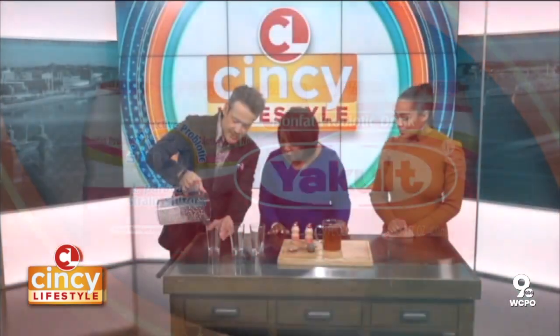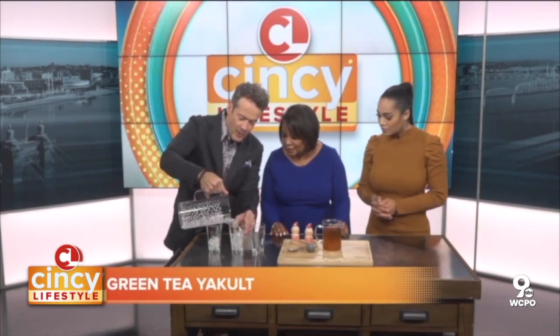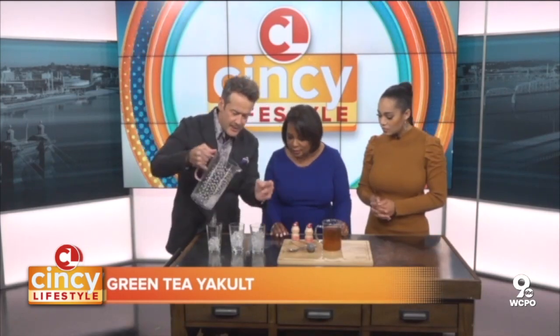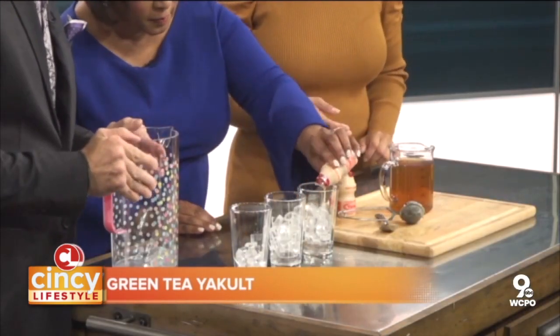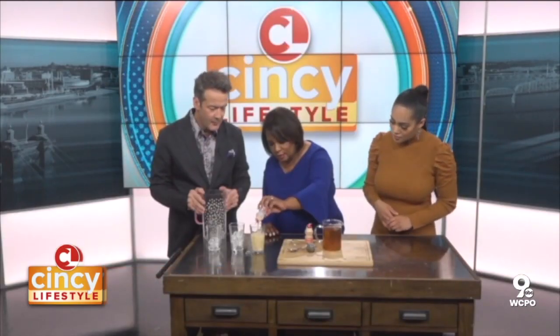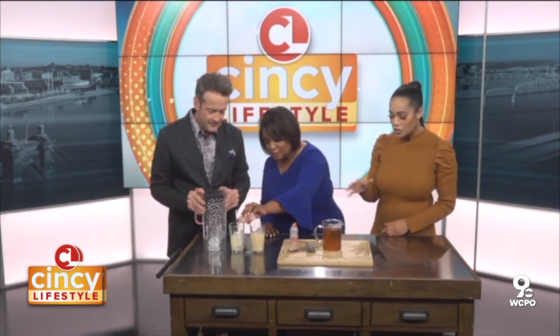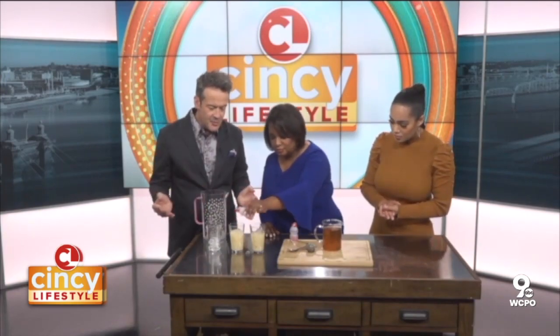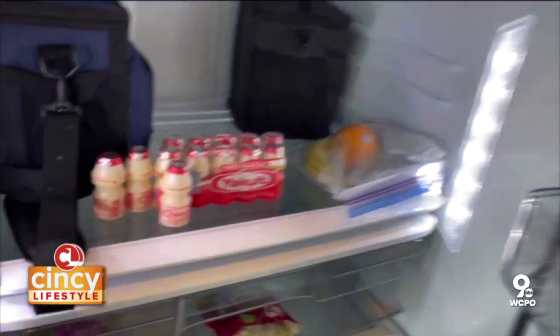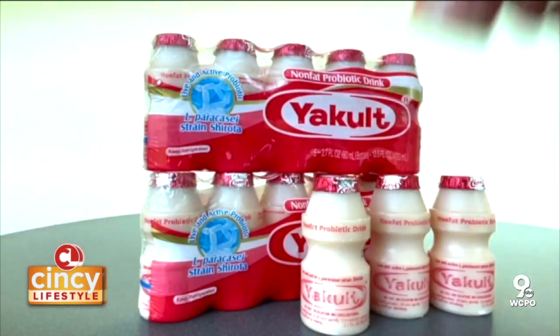We have our glasses here — we're going to add a little bit of ice. This recipe is for one serving, but we'll make it in one glass and share it. You add the ice, then the Yakult — the recipe calls for two bottles. They recommend one or two bottles daily to get your daily probiotic. Then we'll add a little green tea in here.